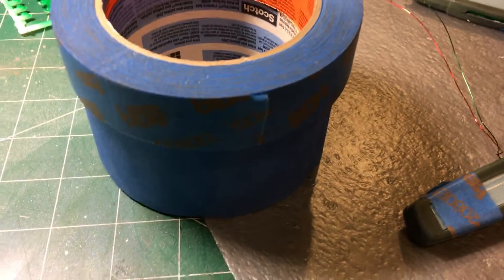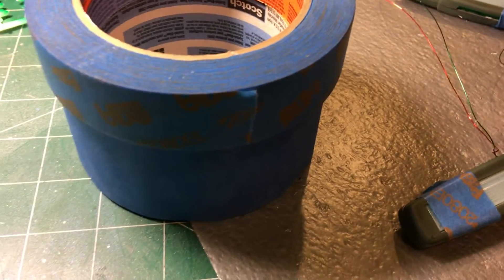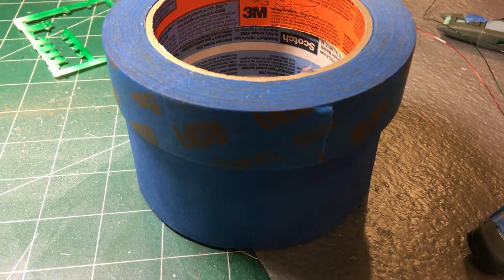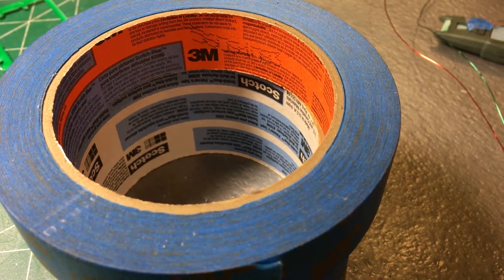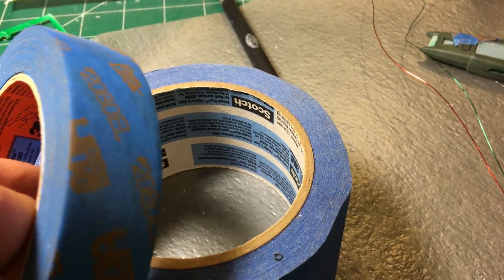Now there are other types of tape. Putting that back — you can see this blue tape. When I said blue tape is not created equal, there are several types. If you look inside, these are both 3Ms. The top one is orange on the inside, the bottom one is white. There's a big difference between these two tapes.